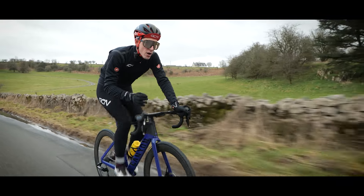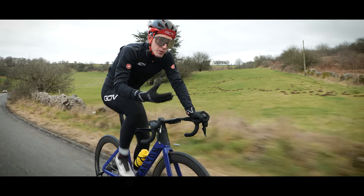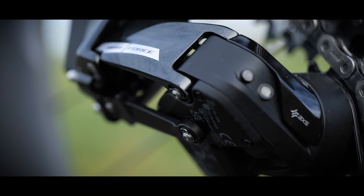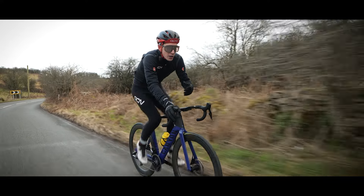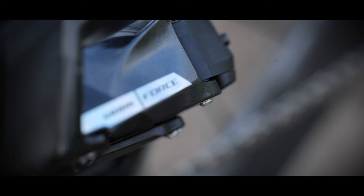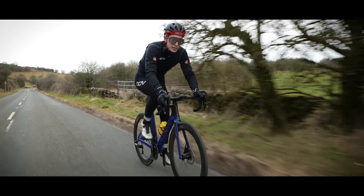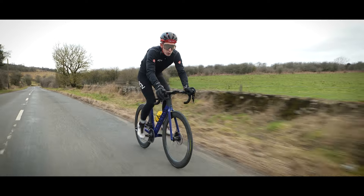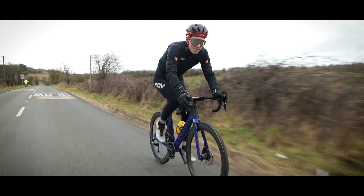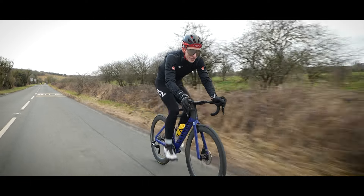SRAM's AXS platform gives you a bonkers array of setup variations, and this groupset is compatible with all 12-speed products. The rear derailleur has a built-in chain management system, so you can run Force AXS one-by or two-by. In both variations you get reduced chain slap and improved chain control — hence the popularity for gravel. There's also a 10-44 wide ratio cassette option as part of the Explore range, requiring a Force Explore rear derailleur, and it's still compatible with SRAM's Eagle mountain bike components via an Eagle AXS rear derailleur, giving a 10-52 cassette option.